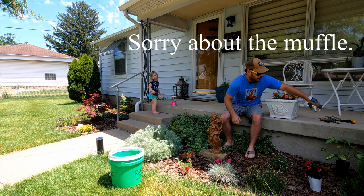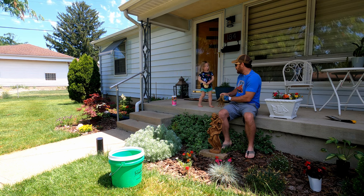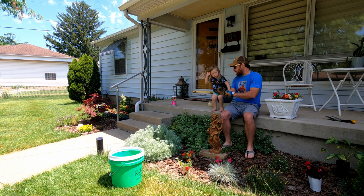All right guys, welcome back to the channel. Today we're going to do a little bit of gardening. We're going to plant some flowers.